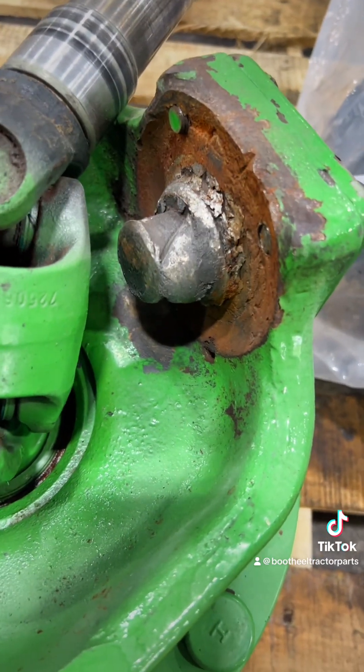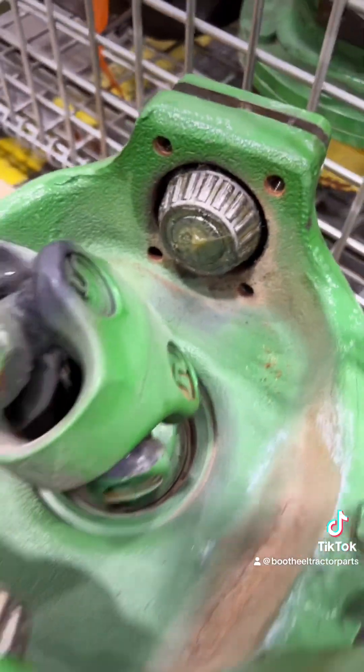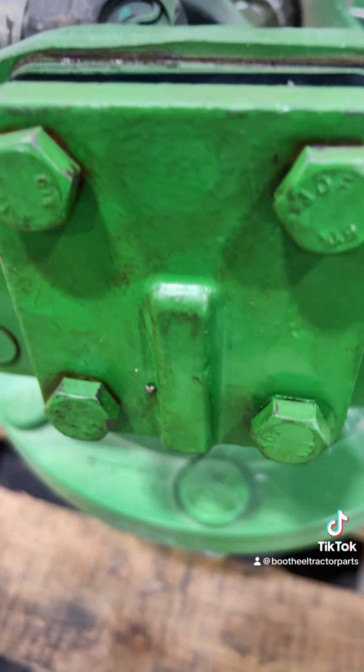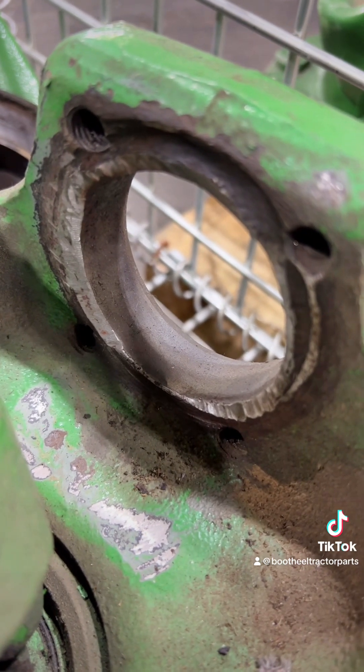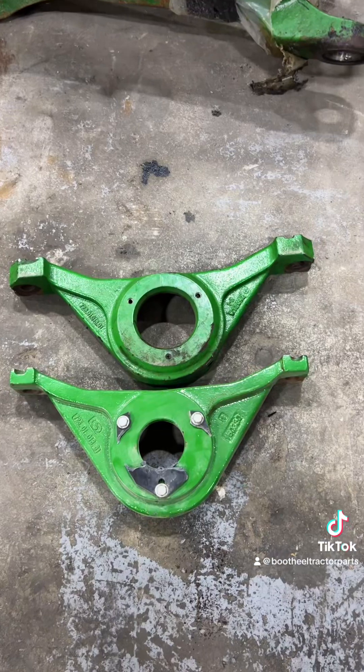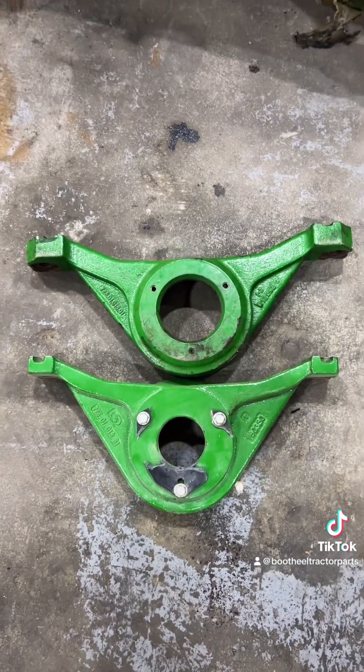This is what it's supposed to look like, and this is what you don't want. The only issue we run into is that the serial numbers of the tractors don't always give us the exact part number or fitment.